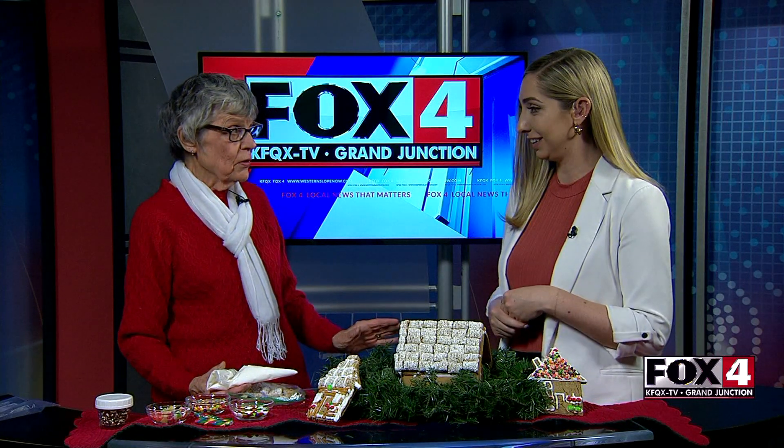Welcome back. I'm now joined by Dixie Burbeiser. Dixie, thank you so much for stopping by today. Thanks for having me. I think it's very important that I come and give this message out. This is so much fun. So talk to me — what are we doing right now?